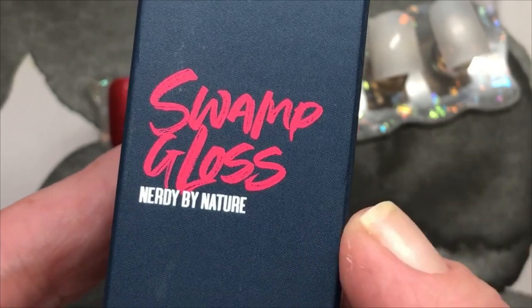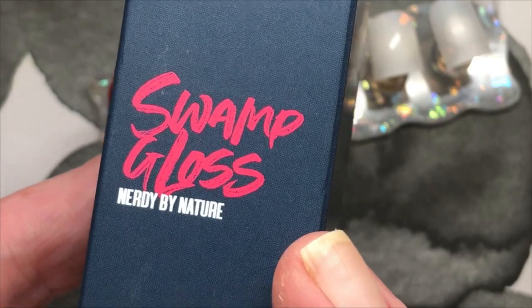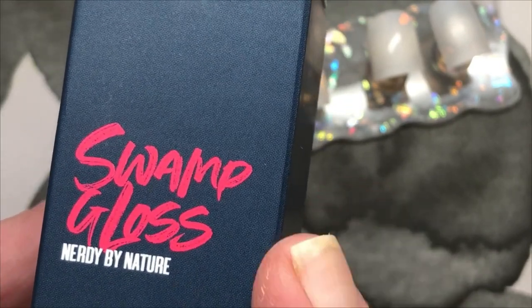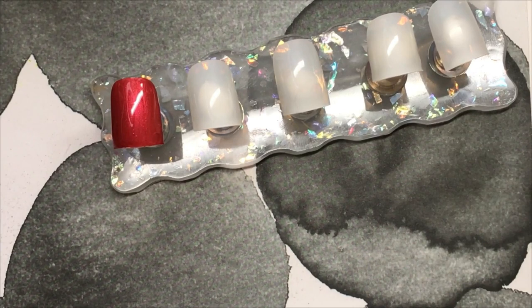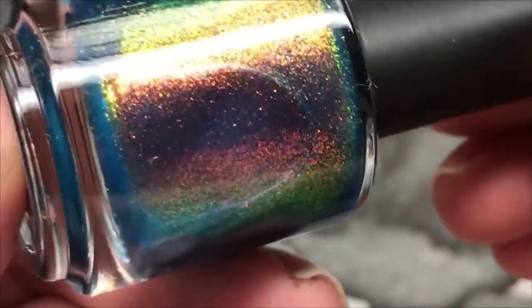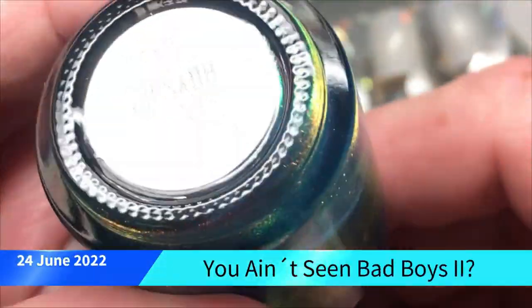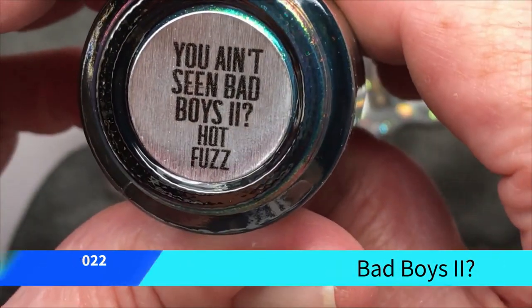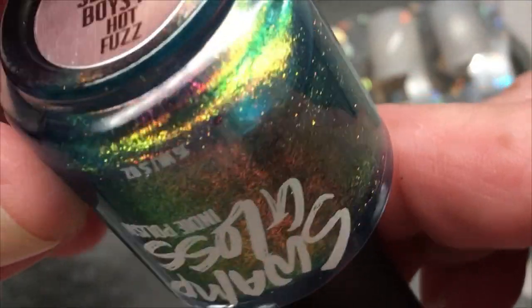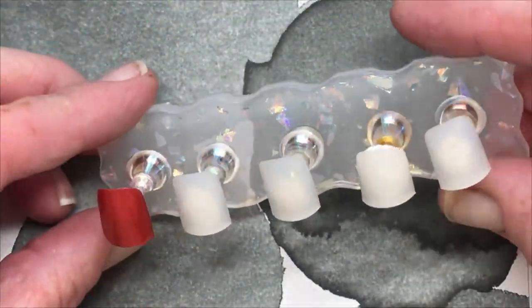And then I want to swatch this one. I bought it together with a polish I showed last time — I bought this one on Rainbow Connection. It's from Swamp Gloss. In my last video I showed a polish, so I bought it together with that one, around 4 months ago, but I haven't swatched it yet. This one is called You Ain't Seen Bad Boys. I remember now — I bought it together with the Lumen.